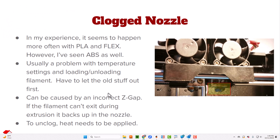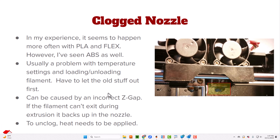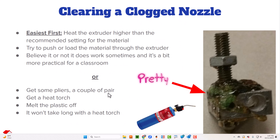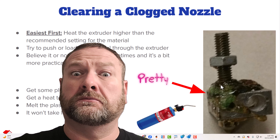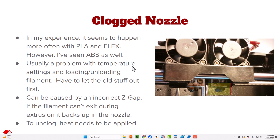Clogged nozzles represent a lot of problems, but typically a clogged nozzle is actually not as bad as it sounds. Here is a really super clogged nozzle — this one got so clogged that it actually came out the top. Here's the nozzle itself, here's the block, and it actually oozed plastic from the top.